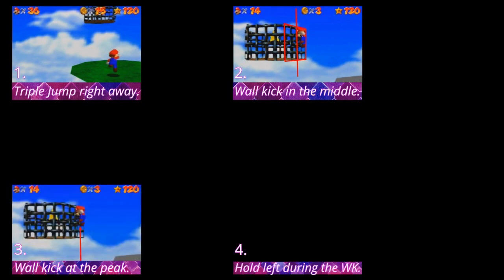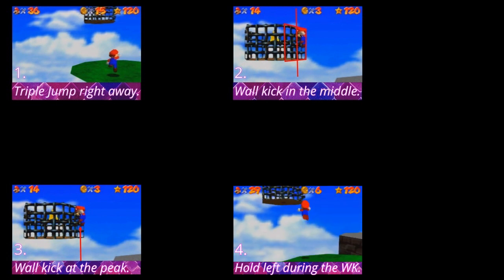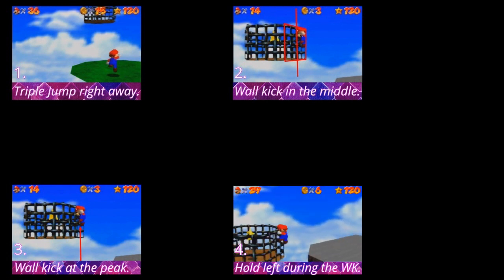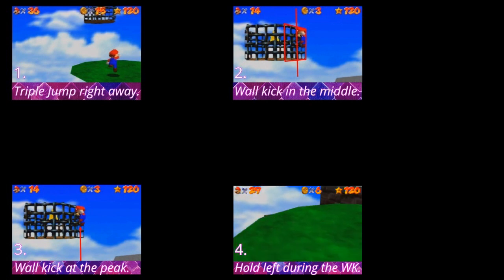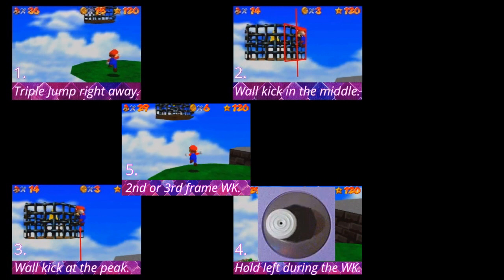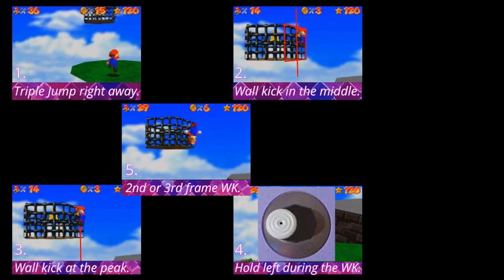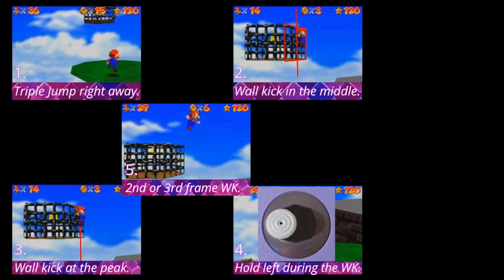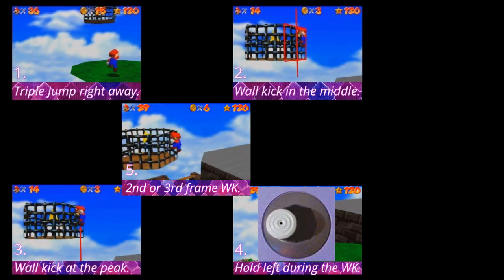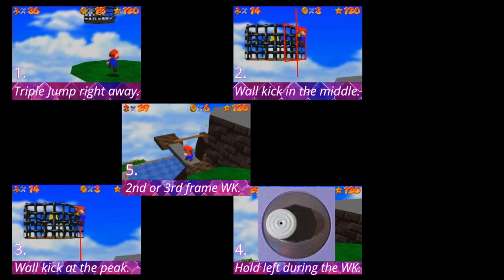Hold left during the full wall kick — hold left too late and Mario will be too far away from the cage to get in there. Lastly, get a second or third frame wall kick to not lose too much height, as for every wall kick frame you're late, Mario will be in a falling animation for an additional frame. You can get hourless with a later wall kick frame but it will be much harder.